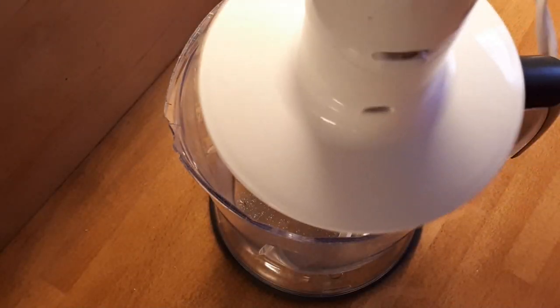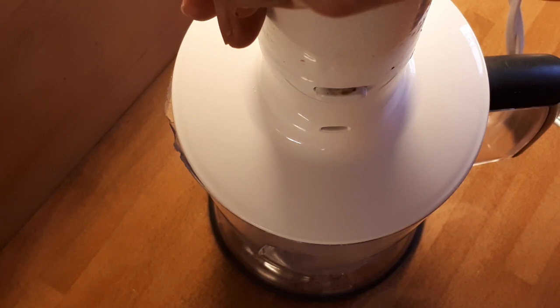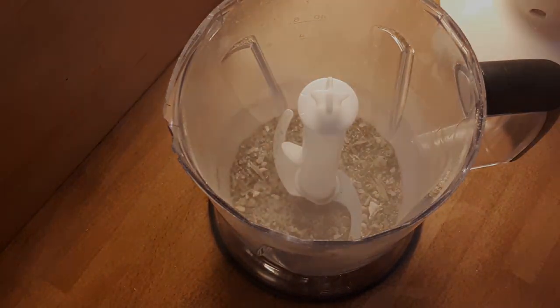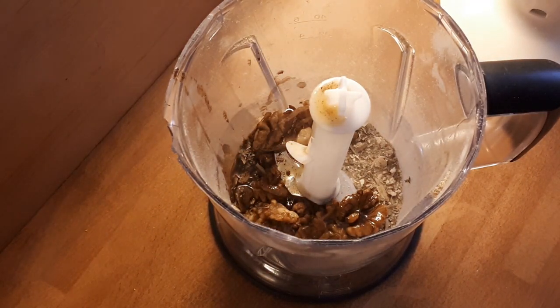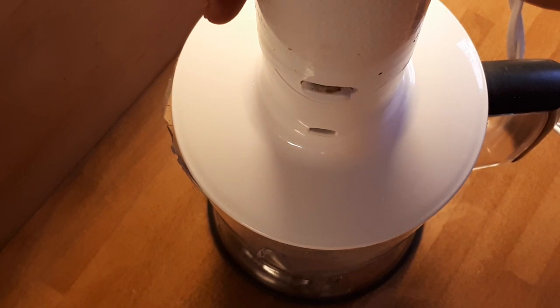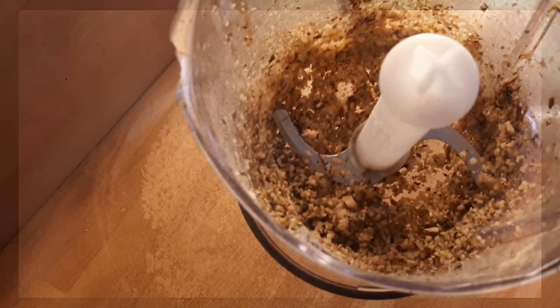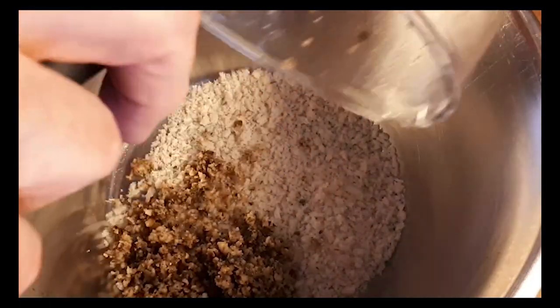Put the dried porcini mushrooms, salt, dried basil, parsley, and ground white pepper into a food processor and grind until fairly fine. Now spoon the shallots and walnuts in along with a little of the butter from the pan — save some of the butter for coating the fish later. Grind the cooked walnuts, shallots, and other ingredients, then scrape the contents into a bowl with the panko or breadcrumbs and mix together thoroughly.